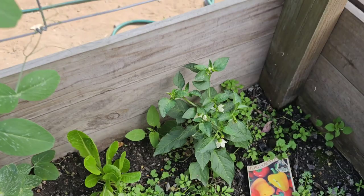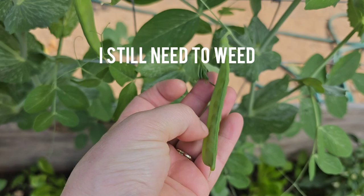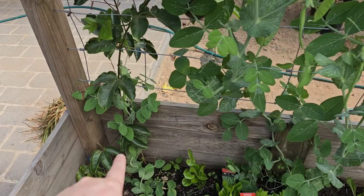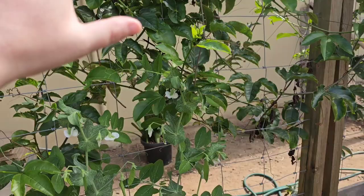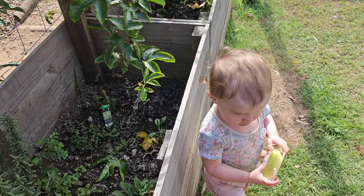We now have snow peas — they've finally grown a lot bigger! I'm so excited. This one's really struggling but there is a snow pea vine, and these two vines seem to be going strong. I've harvested a lot of passion fruit off this tree and they have grown very very well.